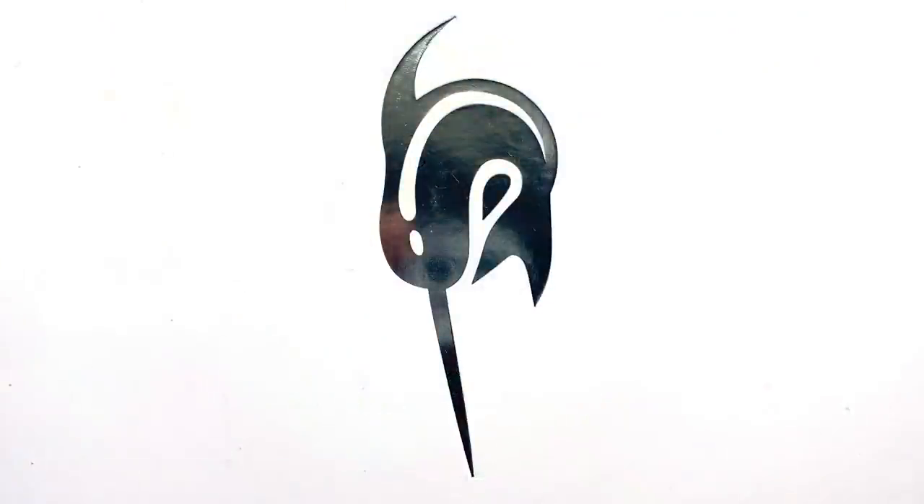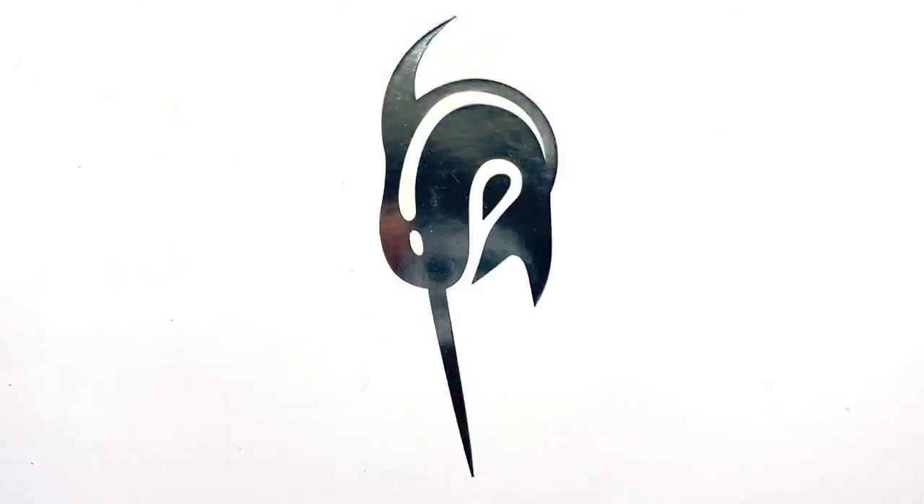The pen arrives in a box. I've always liked the Narwhal logo — I think it looks kind of cool. Inside we have a couple of things: a little one-page use and care guide, as well as some information about McKinsey Penworks, more about them in a minute.